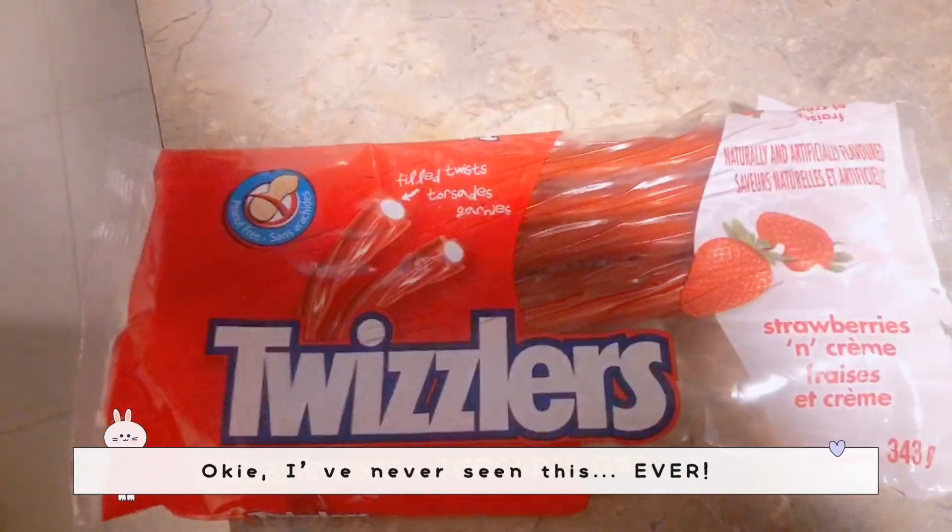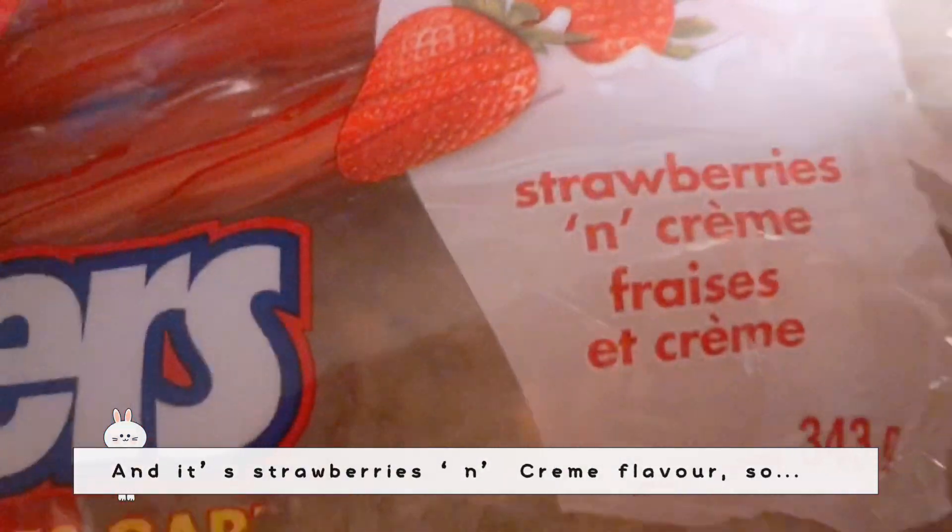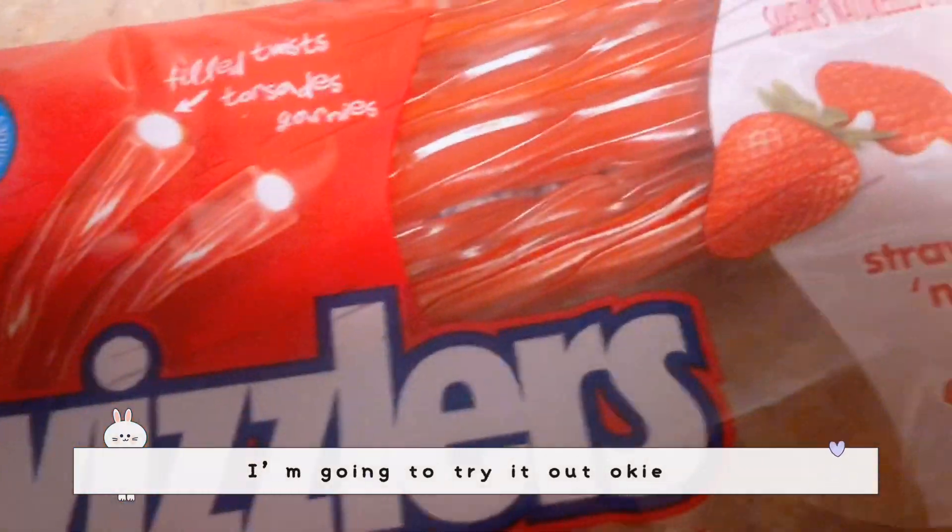I've never seen this before — it's strawberry and cream flavor, so I'm going to try it out.